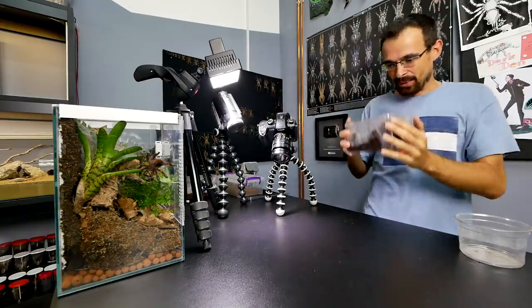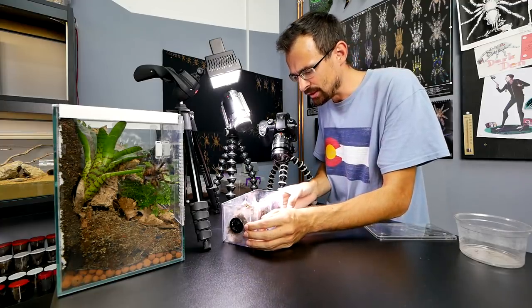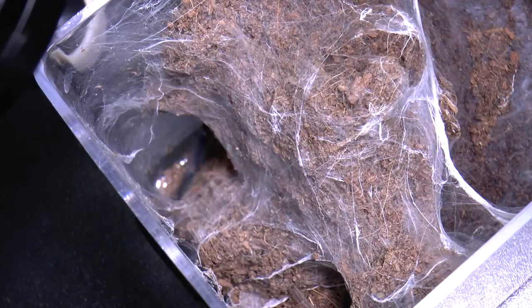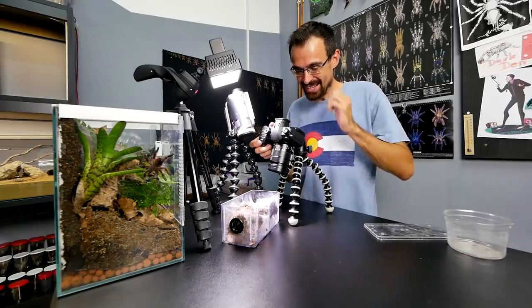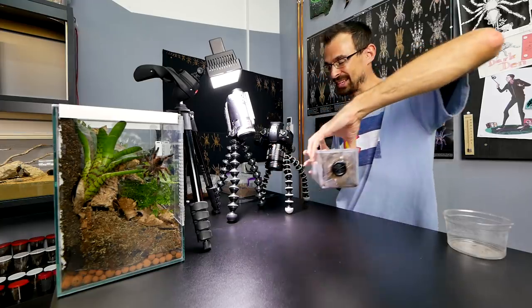Next tarantula — Chilobrachys sp. Vietnam Blue. This will be tricky to record; I don't think I will be able to get slow motion on this one, but I will try anyway. That was crazy — I was looking through the display and all I saw was fangs popping. But I think it was good.